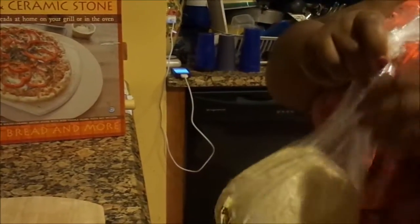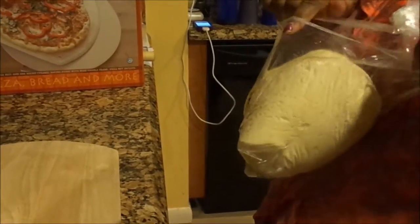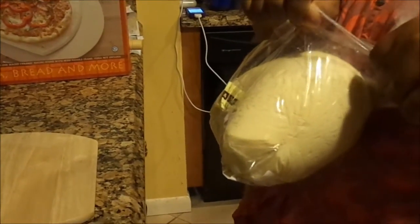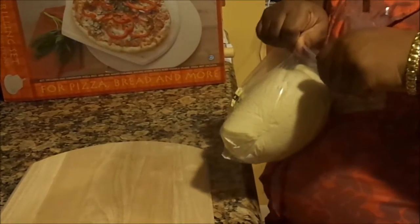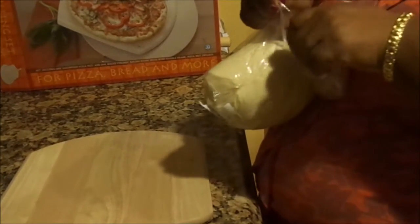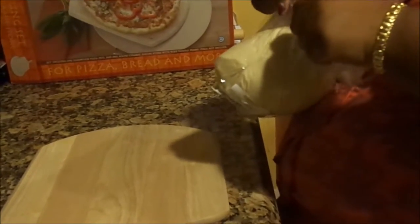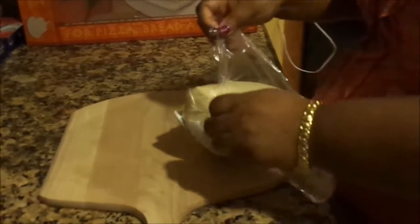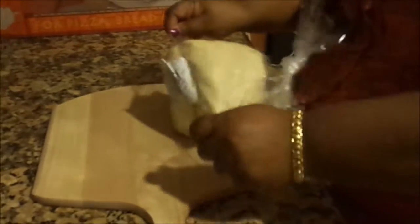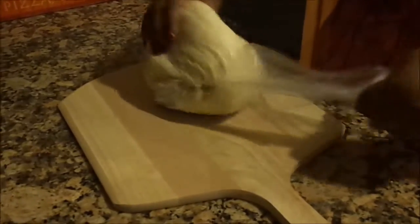Our friendly grocery store, since we live in South Florida, is Publix. Publix sells fresh pizza dough. If you want wheat pizza dough you can, however it takes about a 24-hour lead time because you have to let the dough rest and rise, or if you have a bread maker you can use wheat flour. But today we're doing white flour pizza dough already made from Publix.